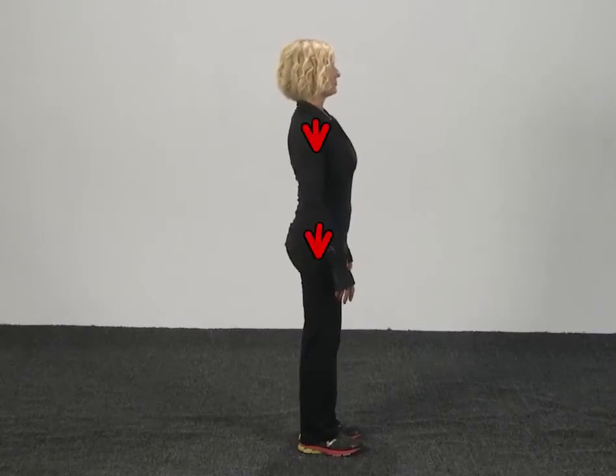We want to make sure that the shoulder remains directly over the hip the entire time you do your sway forward, sway back. All right.